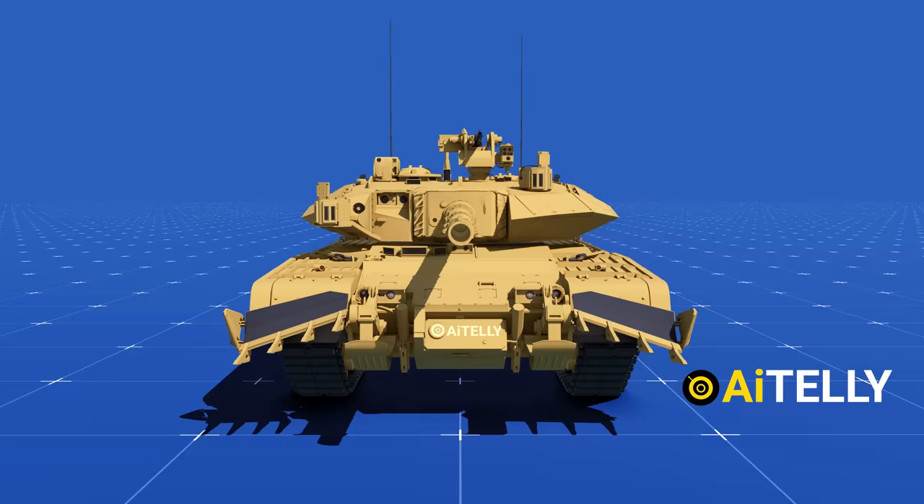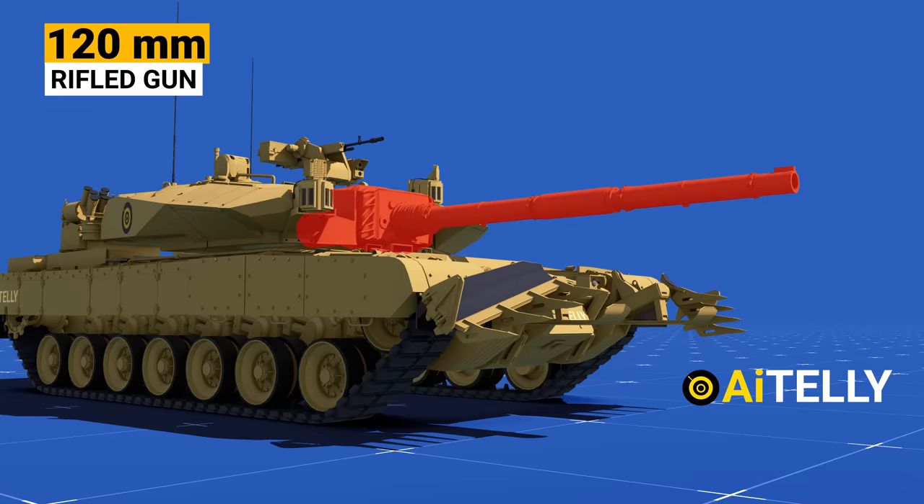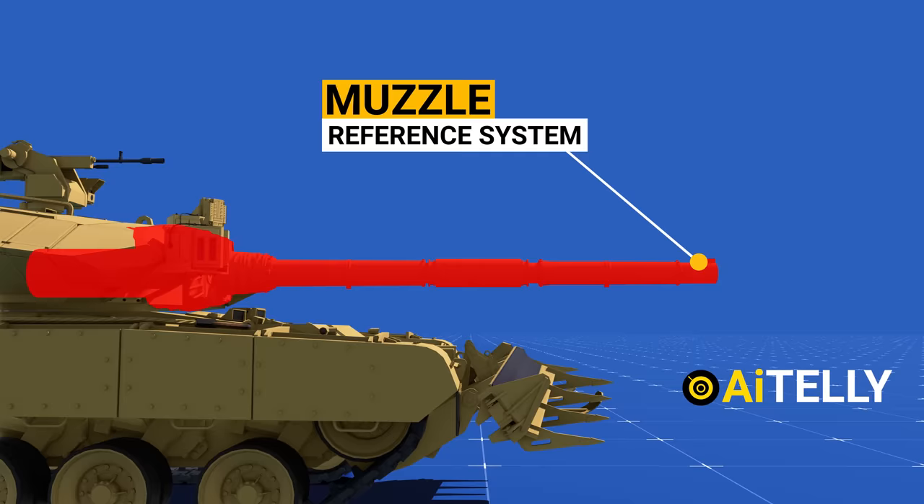This is the main armament of the Arjun tank and comprises a 120 mm rifled gun. It is fitted with a thermal sleeve, fume extractor, and a muzzle reference system.